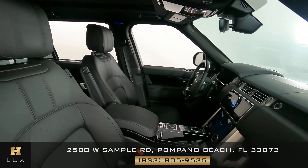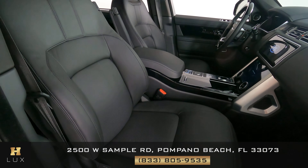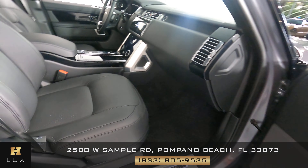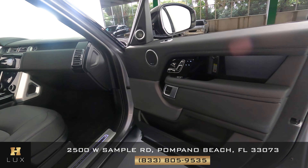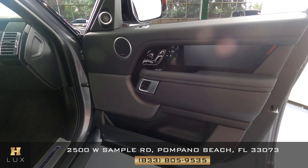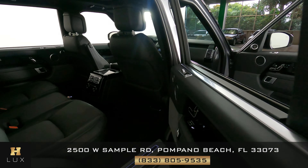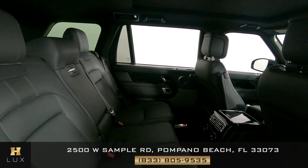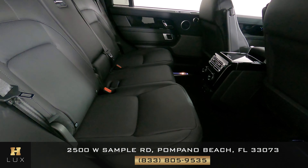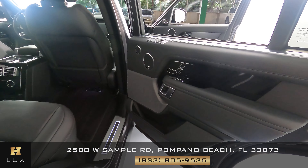Now we're going to have a look at the passenger side, starting with the front passenger seat. That looks very good. Let's have a look at the door panel now. I don't see any wear or any rips in this door at all. Let's have a look at the back seats. The passenger side is in good condition as well.